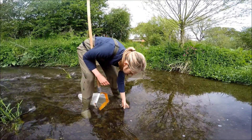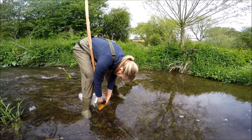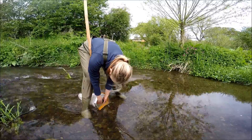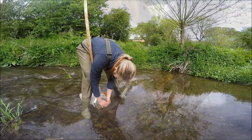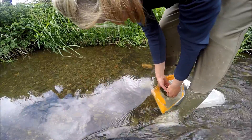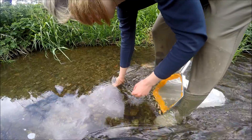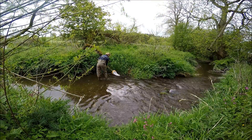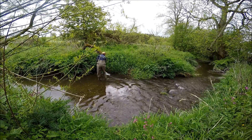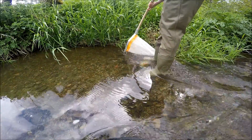Another technique which is often combined with kick sampling in rivers is a hand search. Many invertebrates are adapted to cling on to rocks and pebbles and won't always be dislodged by kick sampling. Instead, lightly brush a stone in the mouth of the net using your fingers or a soft toothbrush. If the stretch of river you're sampling has in-channel or marginal vegetation, you'll want to sample that too as it might be home to different types of invertebrate. Gently move the net through and under the vegetation.